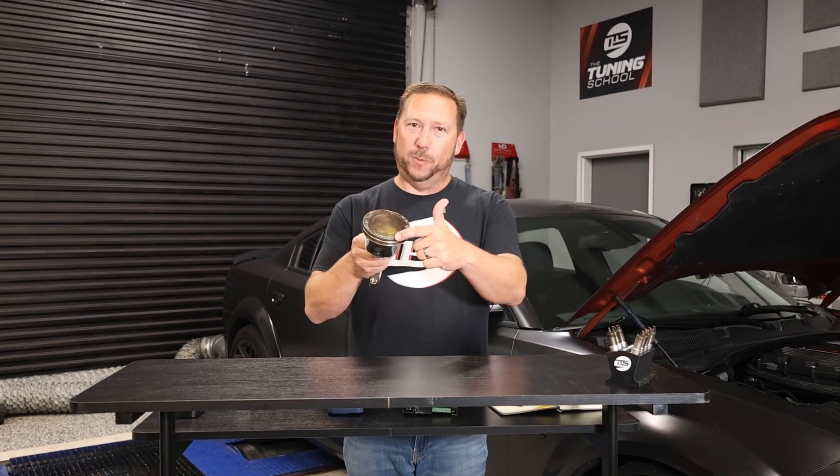If you don't want your boost to cause hemi-level explosion problems, you're gonna need to get yourself a boost controller. Always look and see what the right one is for your application. I recommend going over to atlasboostcontroller.com. Thanks for watching.